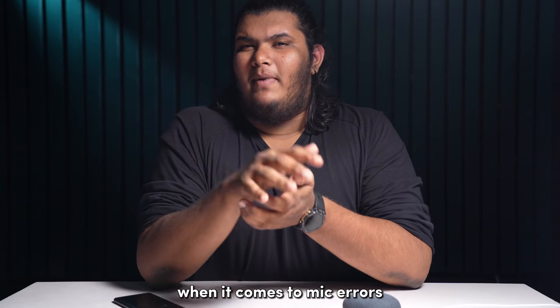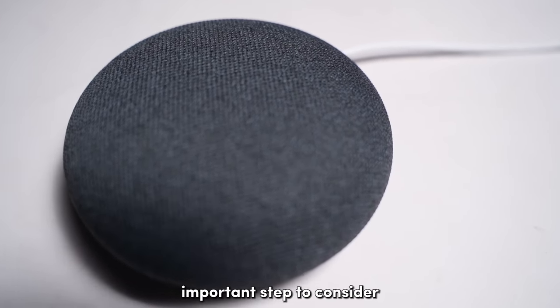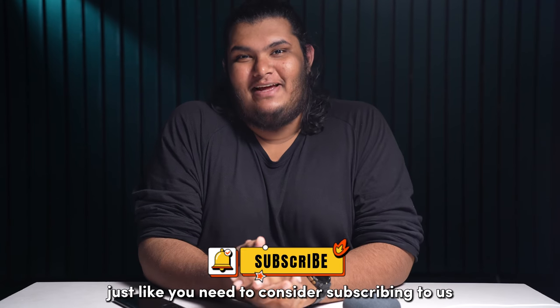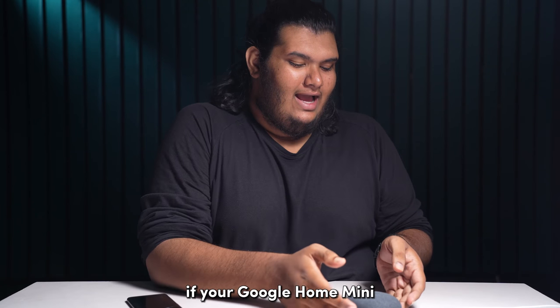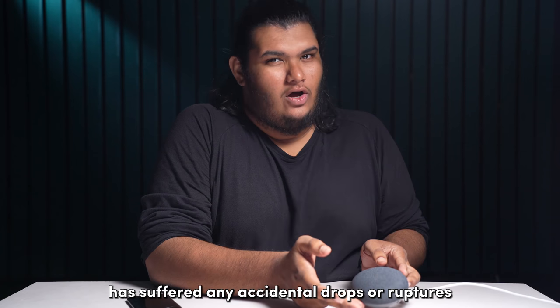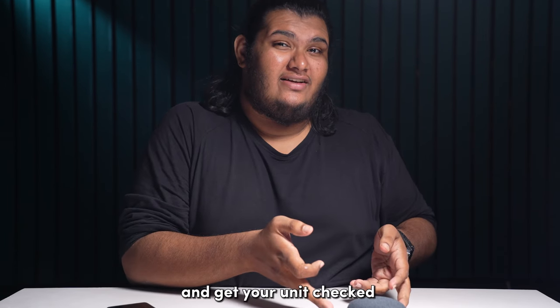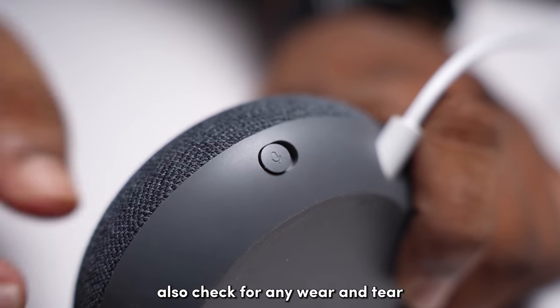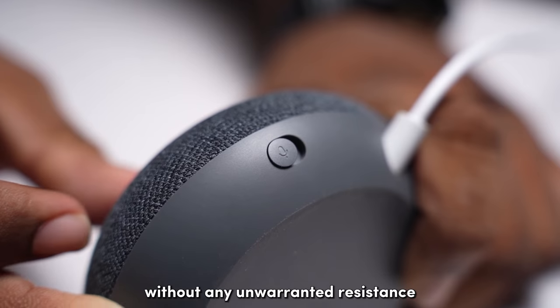When it comes to mic errors, checking the hardware is a very important step to consider. If your Google Home Mini has suffered any accidental drops or ruptures, make sure to contact Google and get your unit checked. Also, check for any wear and tear and ensure that the switch is working properly without any unwarranted resistance.